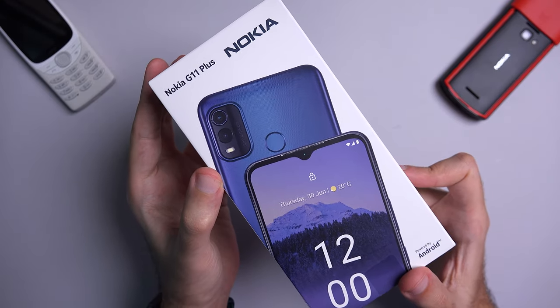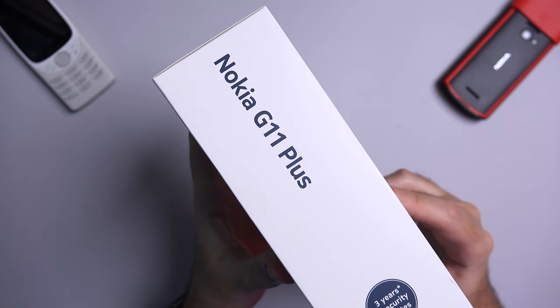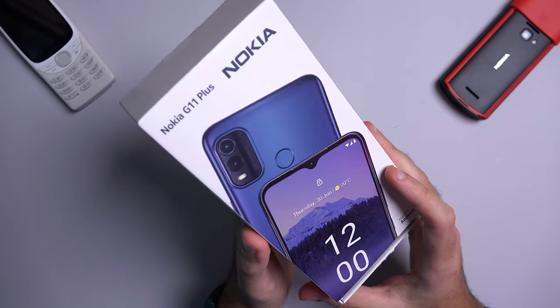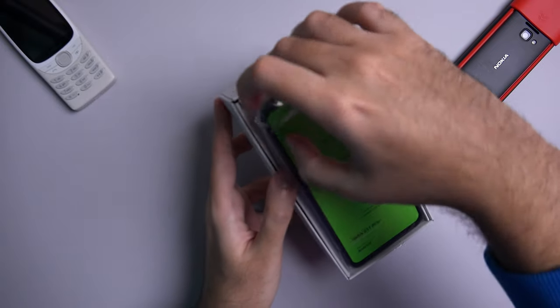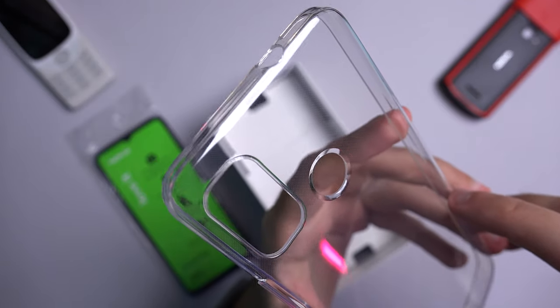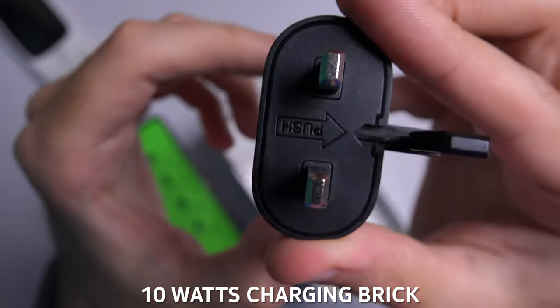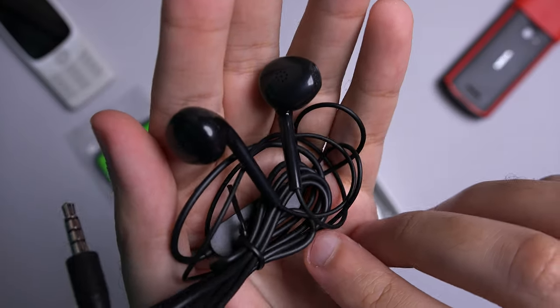The box design is fairly standard with three years of security updates highlighted on the side and some of the most basic specs on the back. Inside the box you get the handset, the SIM injection tool, product and safety booklets in the relevant languages, a see-through jelly case depending on your region, a USB-C to USB-A charging cable and a couple of cheap headsets.